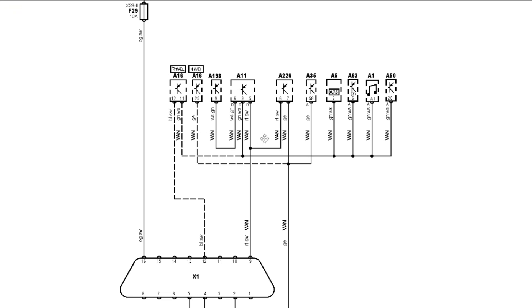First thing we need to do is get out the network diagram. As you can see, we have a vehicle area network — a VAN type system on this, which is a 0-to-5V signal. What we can see here is that we've got our DLC connected straight to the ABS module, and we know that that's working okay. Our ABS module's fine, our powers and grounds are fine because we can talk to the ABS module directly.